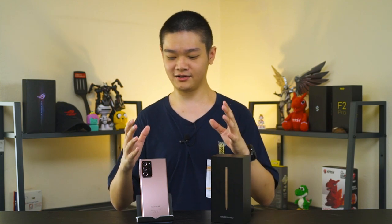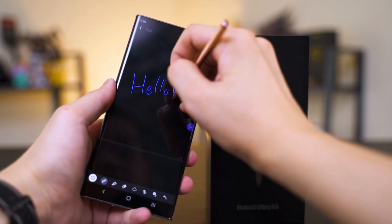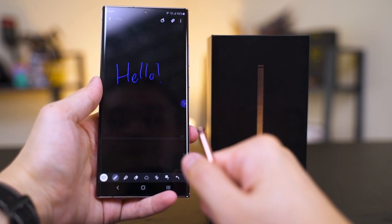Another big software update on the Galaxy Note 20 Ultra is the Samsung Notes app, which can do a few new things. First is the ability to straighten up your writing — whenever I write on a phone, I tend to write a bit sideways. Now there's one button to tap that will straighten your writing to make it more readable in a vertical form. Secondly, and I think it's the coolest new addition, is something called audio bookmarking. It's kind of difficult to explain, so we'll just show a video.